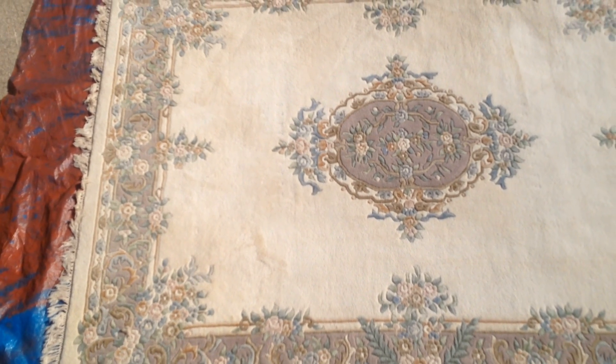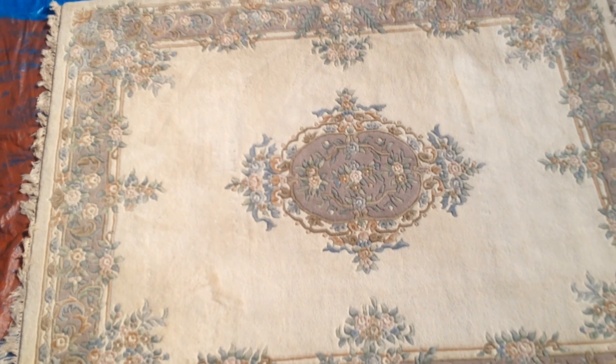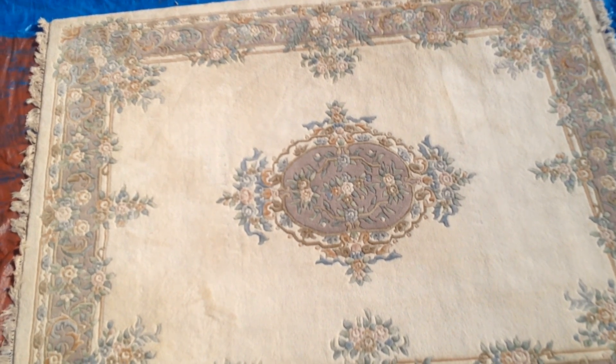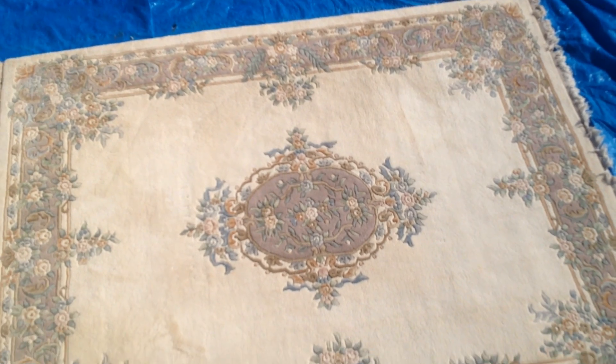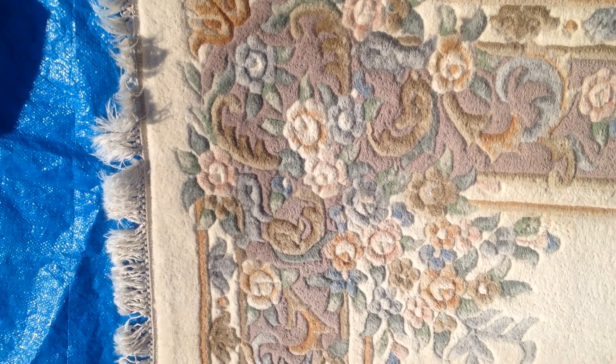This rug is surgically clean. If a rug's going to show issues, certainly a cream-colored wool rug is going to show major issues. And because this was in the great room, it was used very, very little. Stunning condition. Let's go down and take a closer look. Here we are in one corner of the rug.